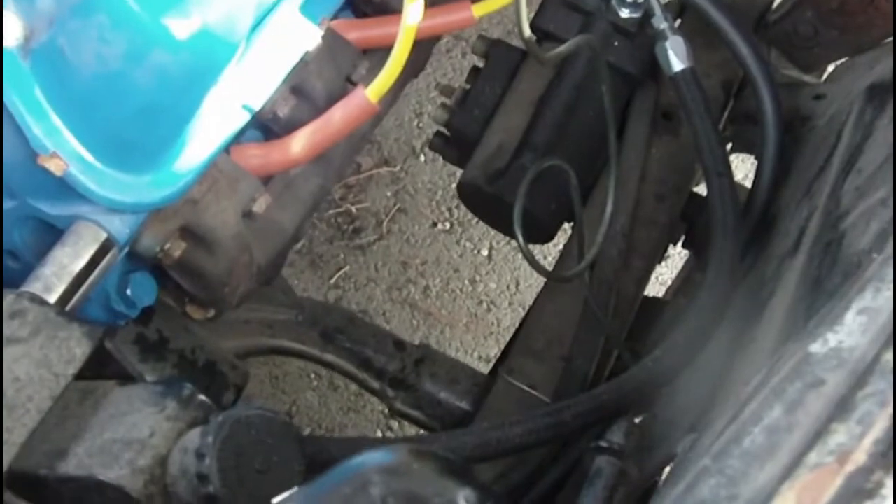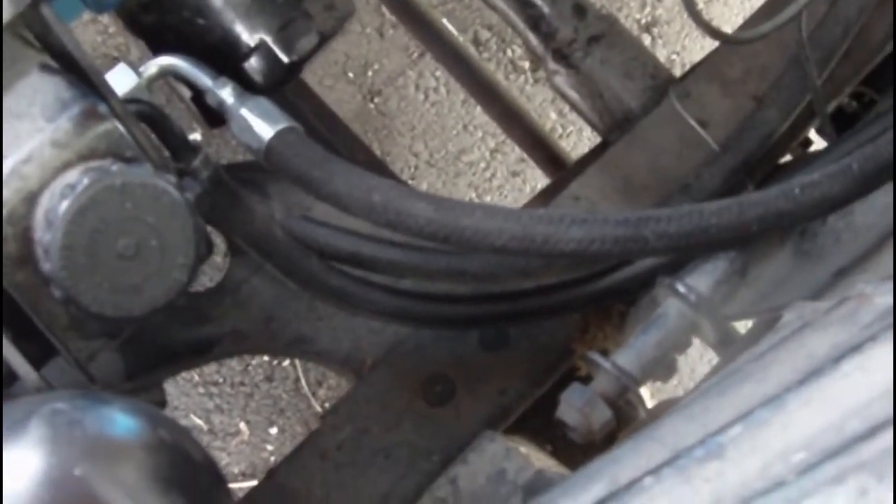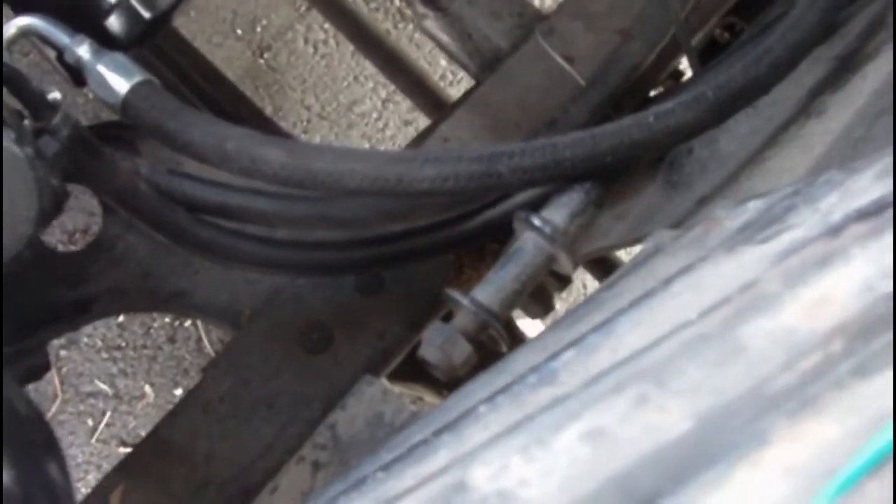Here's a follow-up on those power steering lines. This is the high pressure line right here that I shortened about eight inches. I got that mounted, and the low pressure line goes from the fitting over to the one with the clamp right here.